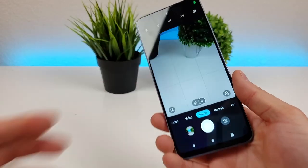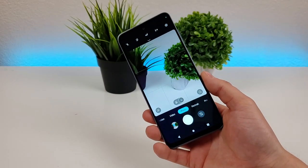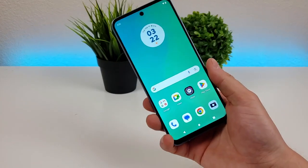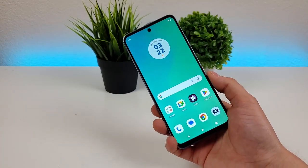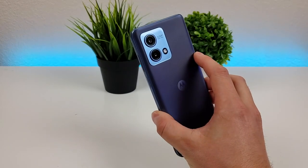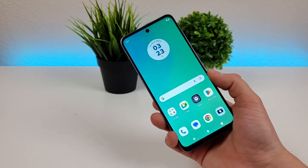So a lot of different features here related to the camera app and the various cameras on the Moto G Stylus 2023. I hope you enjoyed this video on camera tips and tricks for this device — if you did, definitely give it a thumbs up. This is Kevin with the Moto G Stylus 2023 — take care and have a great rest of your day.